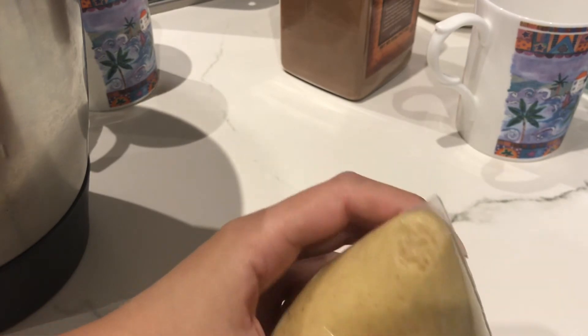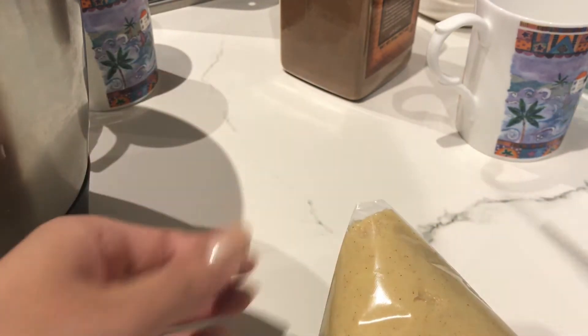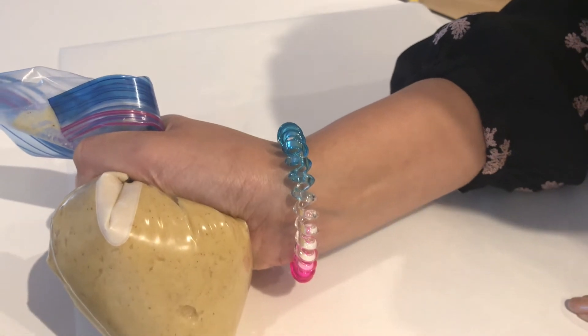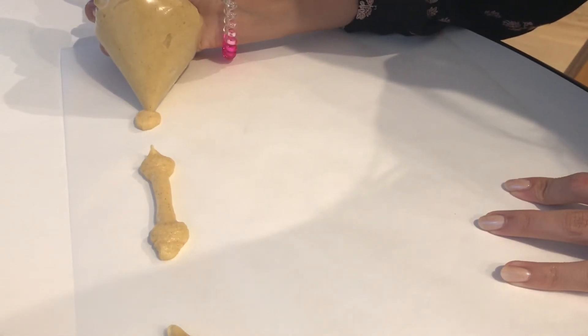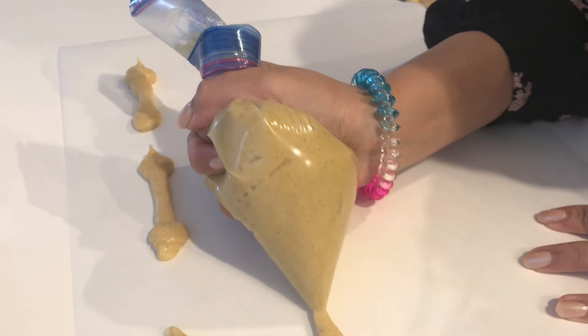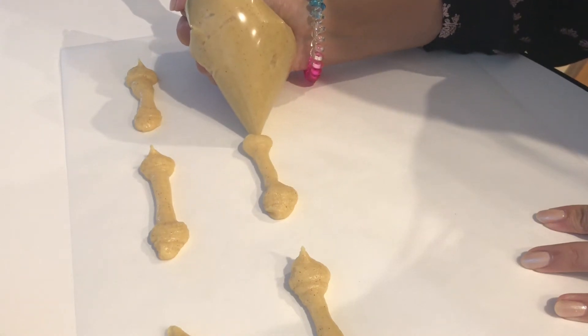I've got the little tip here, so I'm just going to snip some of it off and start piping. I've got some baking paper here and I'm going to start piping them out. I make them a little bit thicker at the ends. They are going to spread out quite a lot so you want to make sure there's space in between them. You can pipe these in any shape you like, just keep in mind that they are going to spread.